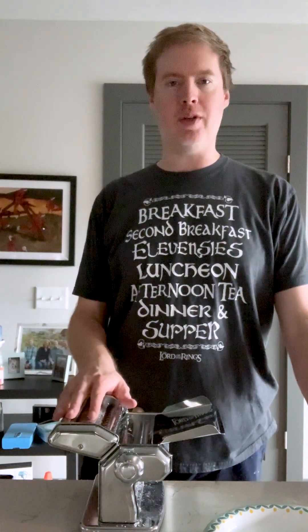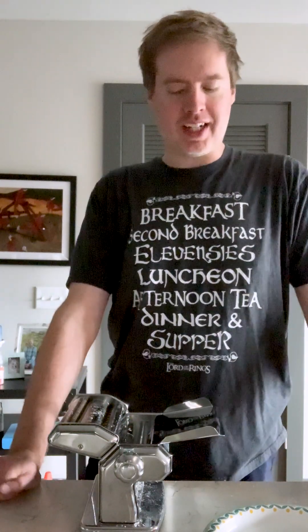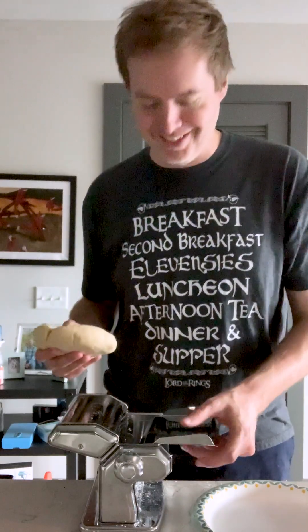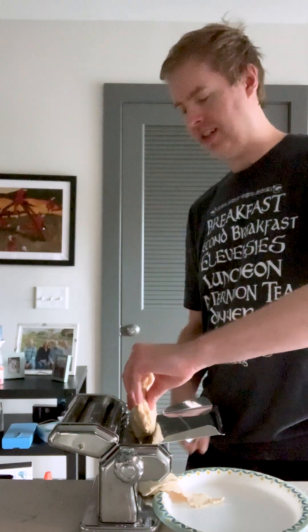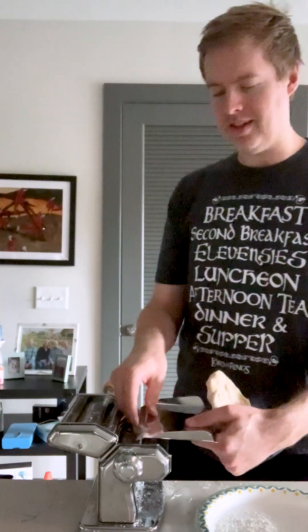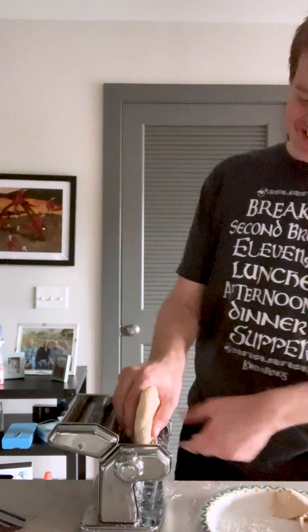All right, now it's time to make the dough into pasta. I have this pasta maker that looks like something out of Doctor Who. I gotta tell you, this is the part that I'm really worried about. It's very complicated and I'm just kind of hoping this doesn't get too much out of hand and turn into an episode of I Love Lucy. Well, that didn't go so well. I'm not using this thing. Store-bought dry pasta is looking pretty good right now.